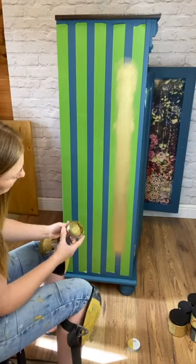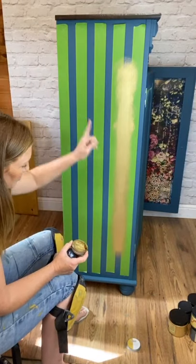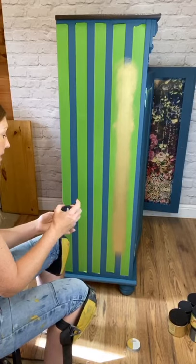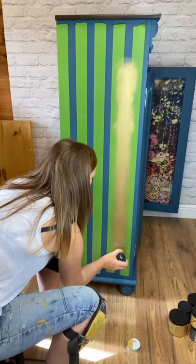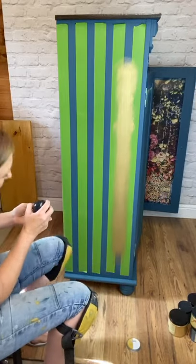You can see how I'm just feathering that finish out at the bottom. When the tape reveals, it's going to have a faded, blended look — and I'm going to do the same at the top. This is exactly what I want.